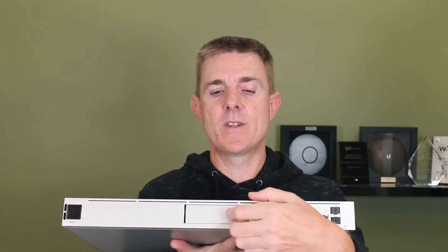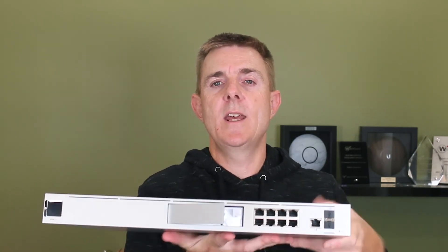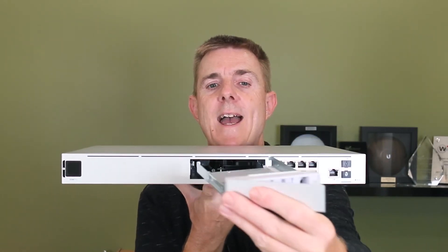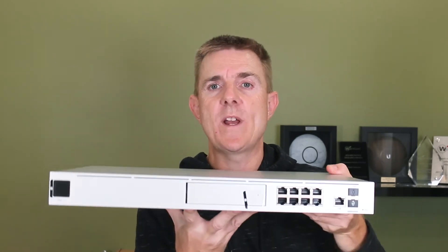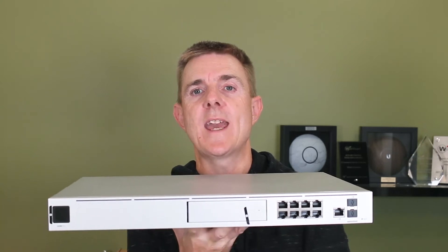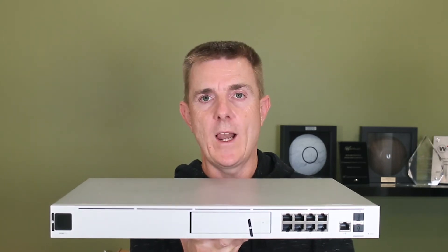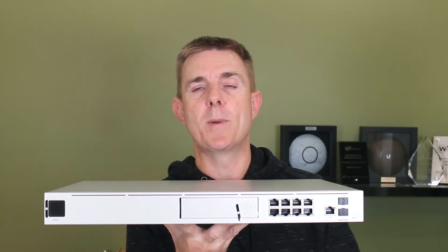Over here you get your drive bay. It will take three and a half inch and it will take two and a half inch drives. Now officially according to Ubiquiti on their website they state that this is only going to take up to an eight terabyte hard drive, but we have customers actively using 14 terabyte Western Digital surveillance drives in here — so we do know that works. We have some customers who've tried 18 terabyte drives in here as well. So it is available to a little bit higher than Ubiquiti publish.